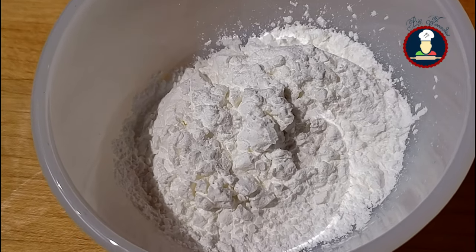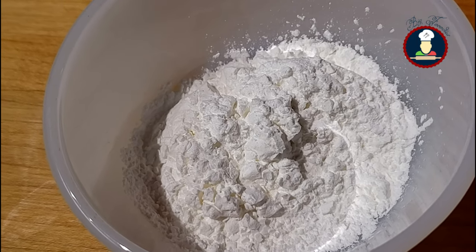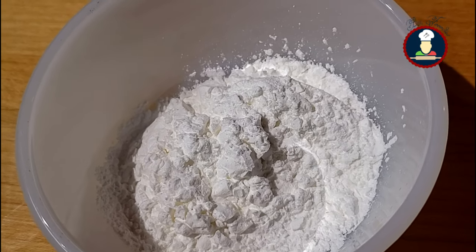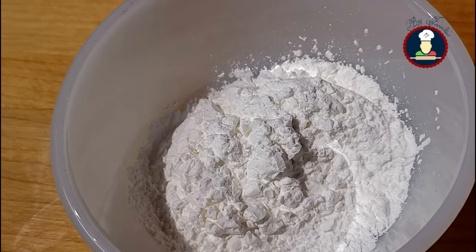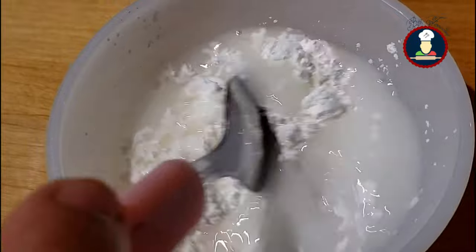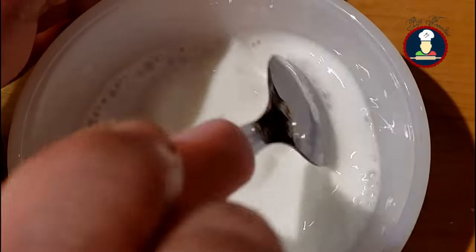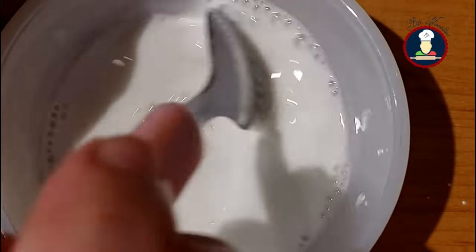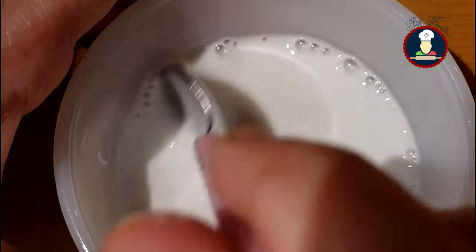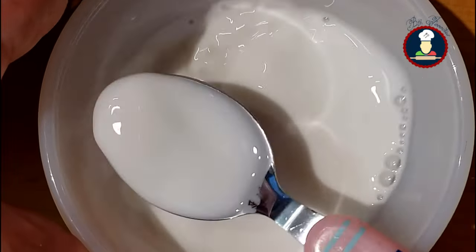We also need to prepare a cornstarch slurry to add to the final gravy. Take 2 tablespoons of cornstarch in a small bowl and add 1/4 cup of water. Mix to make a smooth liquid paste without any lumps. You can replace cornstarch with arrowroot powder as it is a healthier alternative. Our cornstarch slurry is ready — let's make the gravy for Veg Manchurian.